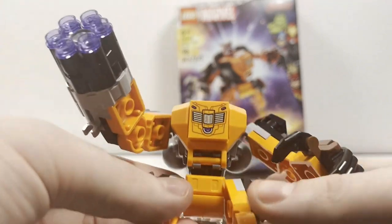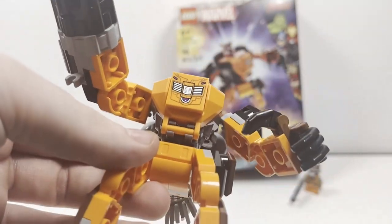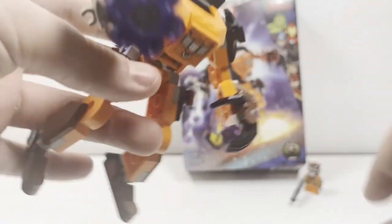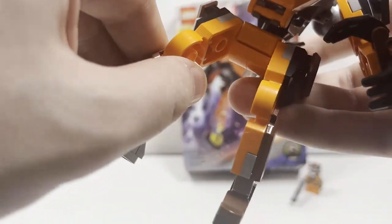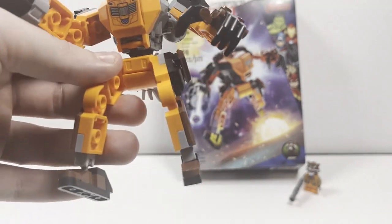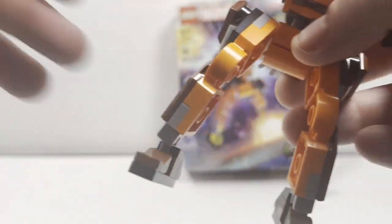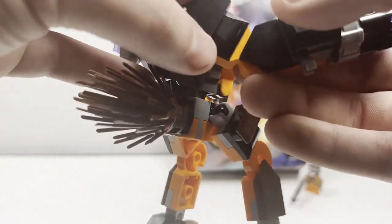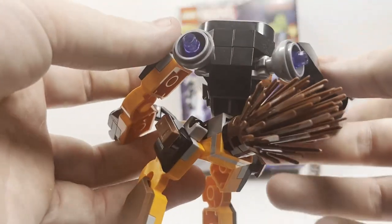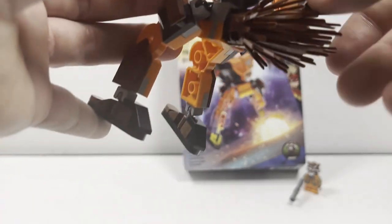Taking a look at the mech itself — absolutely outstanding. You have this printed element on the front, which is just awesome to see and definitely aids in the value of a set like this. Really nicely done with the hands. Now the legs on this set are very skinny compared to some of the other Star Wars mechs we recently reviewed on the channel. The arm detail looks outstanding with the weapon. The back looks awesome, and another reason why they didn't include a tail for Rocket's minifigure is the mech itself has a tail piece — with this brick being used as a tail piece.